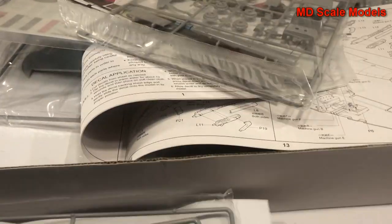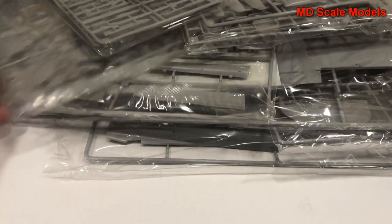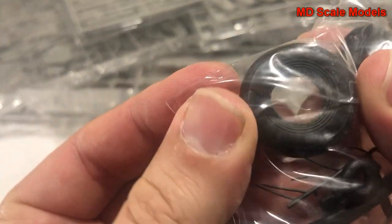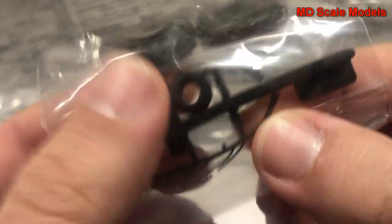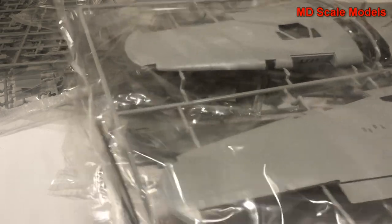Here we have our sprues - lots of parts to go through. First of all, here we have our tires. These are quite hard vinyl and they've got some molding details. This must be for the tail tire, and probably for parts of the engine - we'll wait and see what that's about. This first sprue is very large, so this is going to be a very large model.